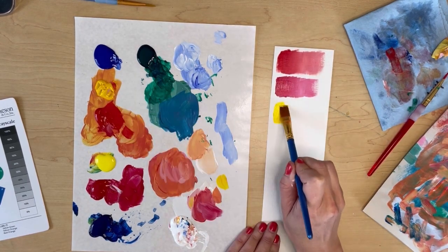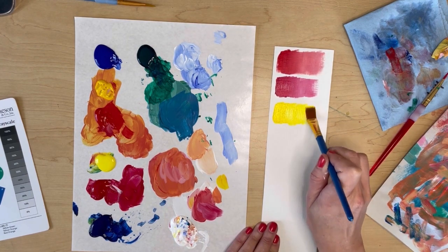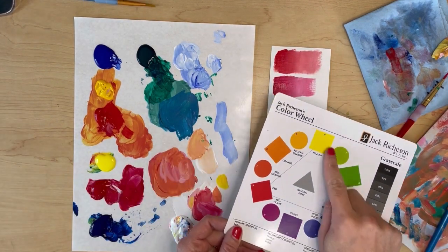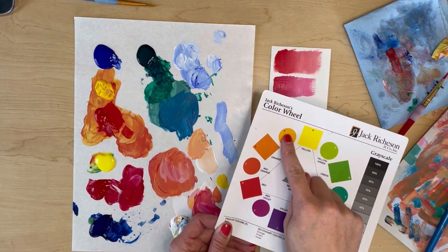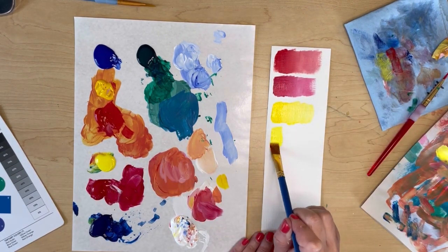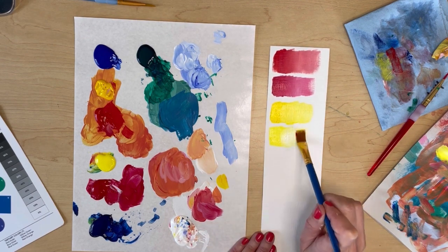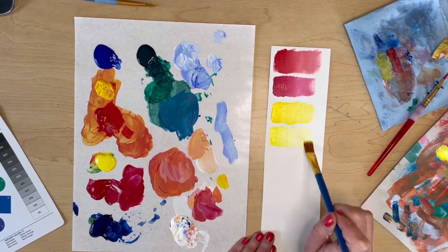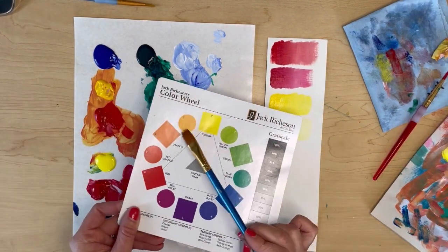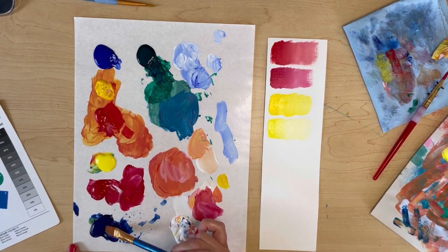Now moving on to the yellow primary color. The first one is a warm yellow, which means it leans toward red. Red is a warm color, yellow is a warm color, and so the one leaning closer toward the red side is going to be considered warmer. The second yellow is a cool version — it actually leans toward the blue. It's very hard to see on screen, but in person you can tell one feels a little bit more yellow-orange and another feels a little bit more yellow-green.